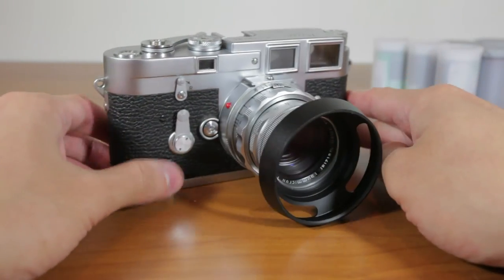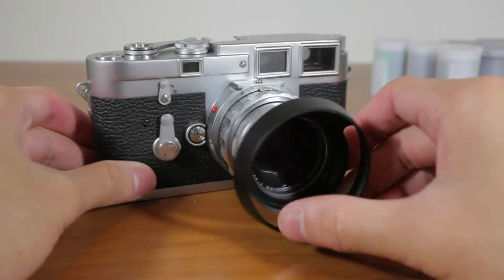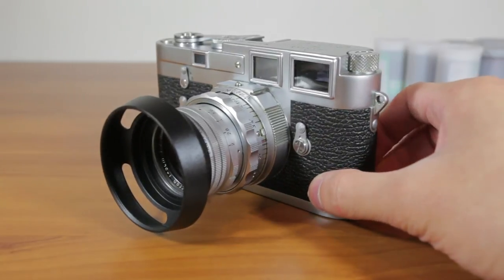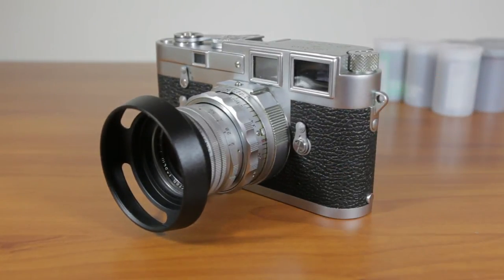That's it guys, just a quick video to show you. I hope this helped for any of you that are thinking of getting this lens a hood — go ahead, because it's pretty good for around six or seven bucks. I'm Niko of Cam Crunch and I'll see you guys in the next video, peace.